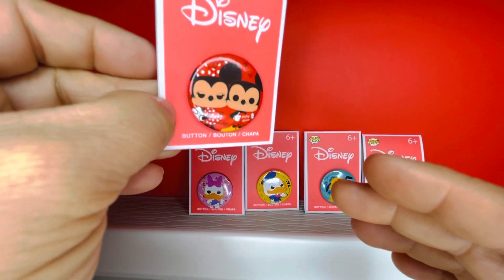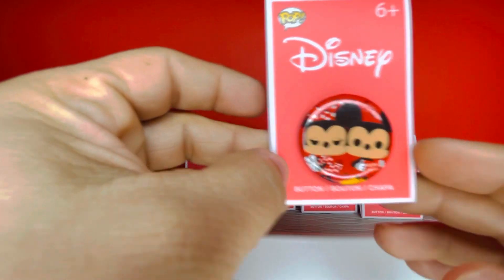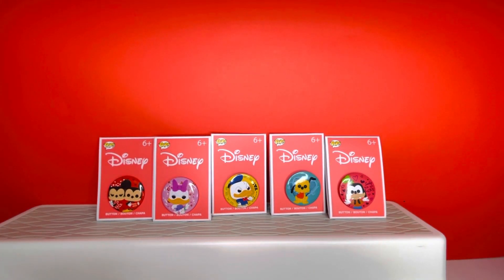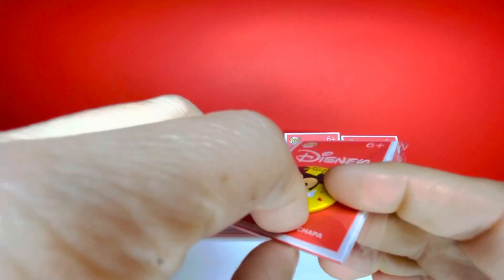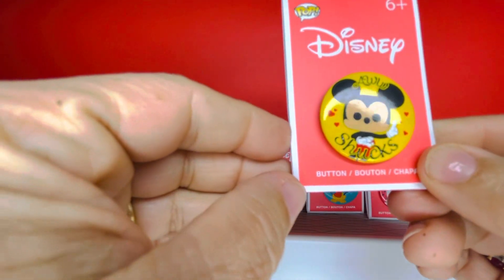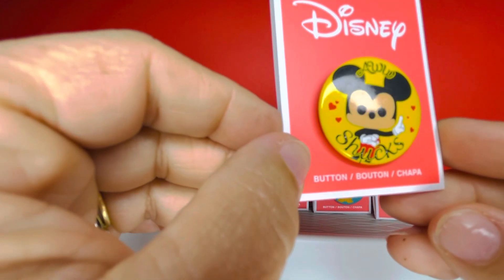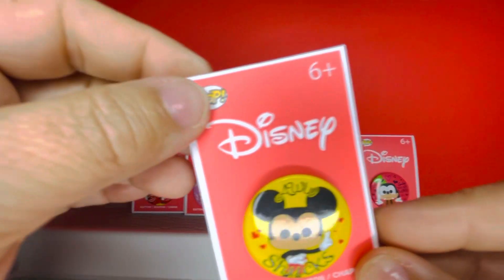Here is what Mickey and Minnie look like — he's holding his heart that says 'Mickey and Minnie.' That is too cute! Our next button — I purchased these at Walmart for ten dollars. Look how cute this one is — it's Mickey Mouse with a bright yellow background and it says 'Aw shucks!' He's got little hearts on the side, looking all cute as he always does. I love this one, it's adorable.